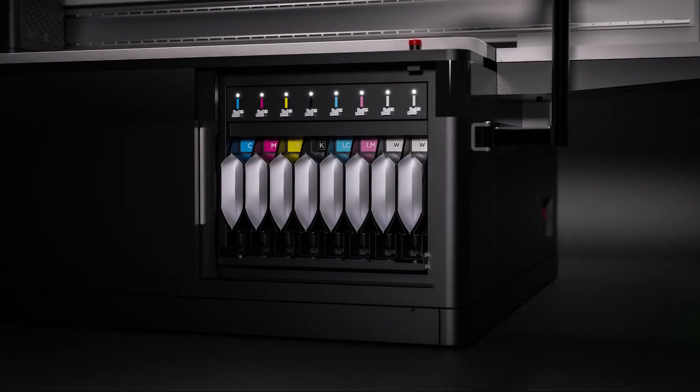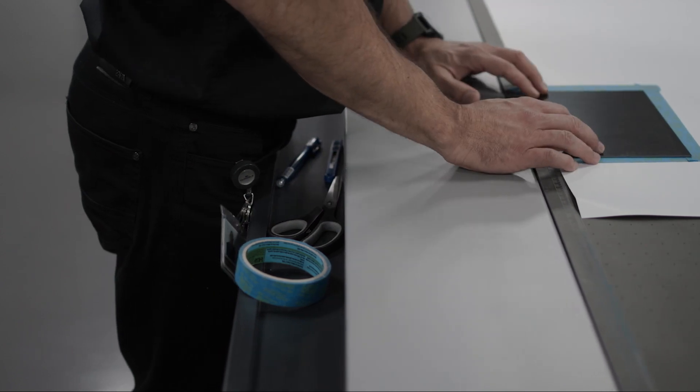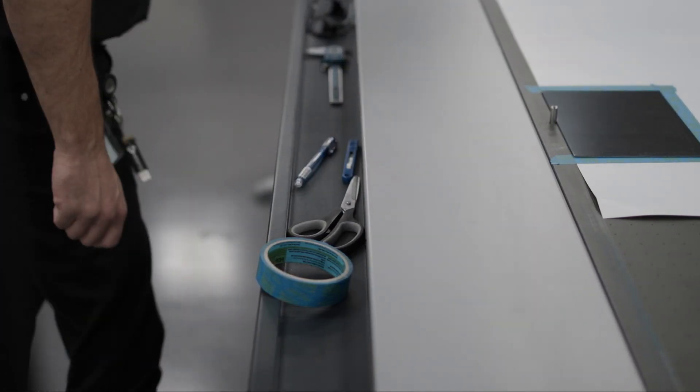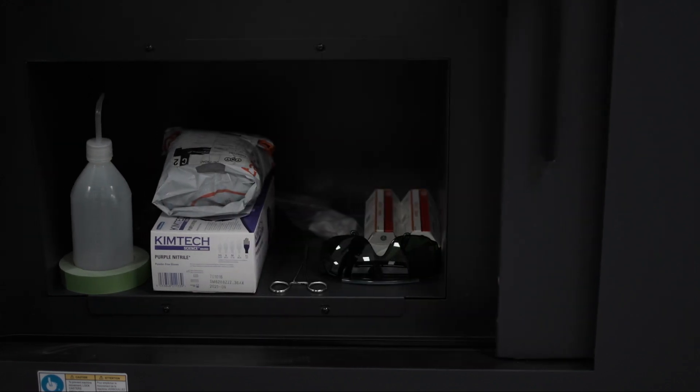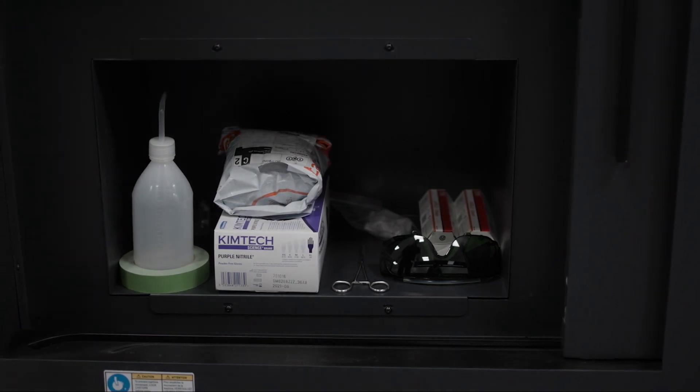The ink system also includes an easy-to-use chip system to ensure only genuine Fujifilm ink can be used on the machine. We understand that operators on the Acuity Prime will have other tools required for their job; as such, we've incorporated a shelf on the front of the machine, keeping those important things close to hand whilst safely away from the moving parts. We've also utilized free space under the machine as a handy cabinet, providing space for larger items such as PPE and personal items, helping to keep the area around the machine clear.